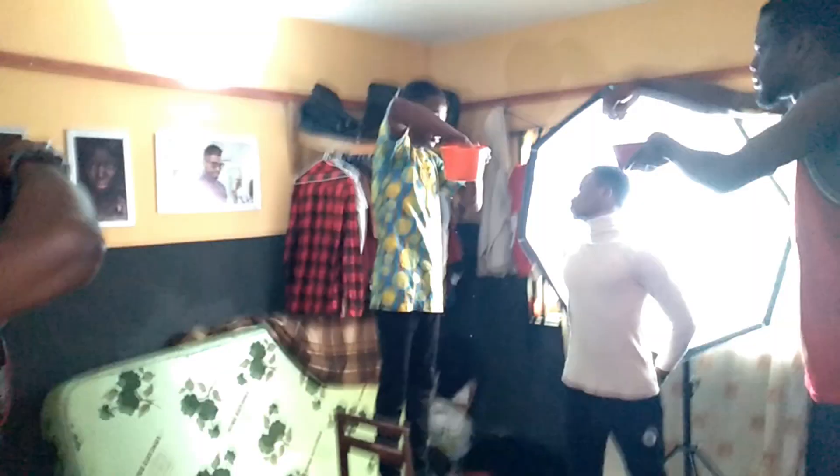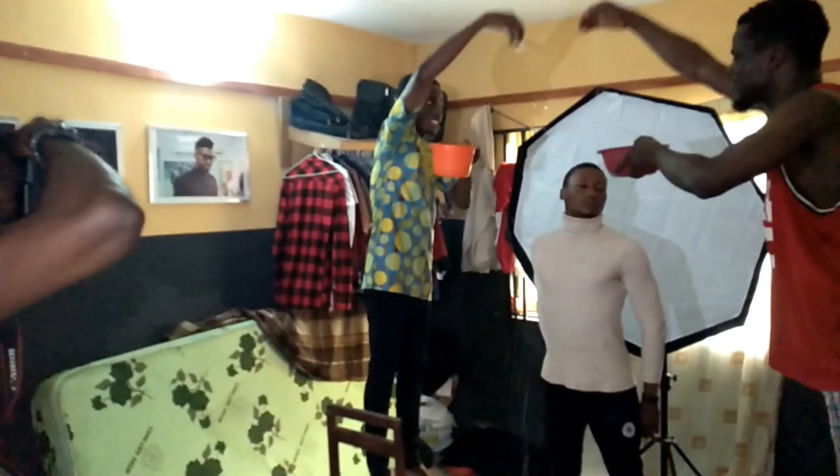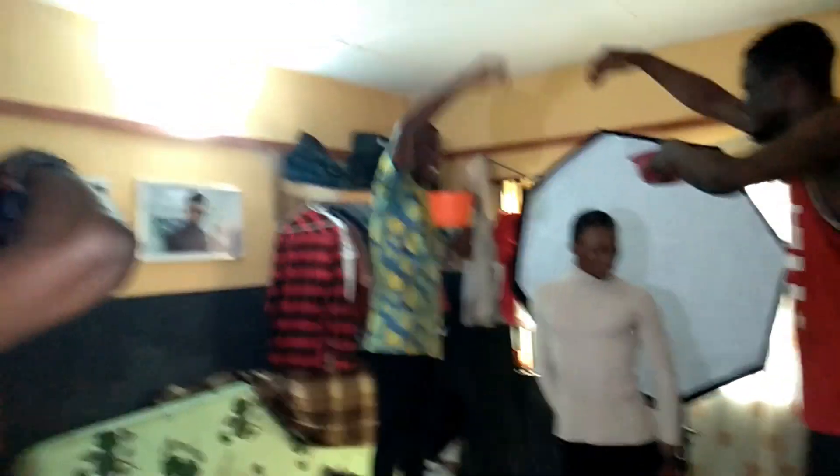For this concept, we made use of water. As you can see, I had people splashing water in front of the model while the model was posing.